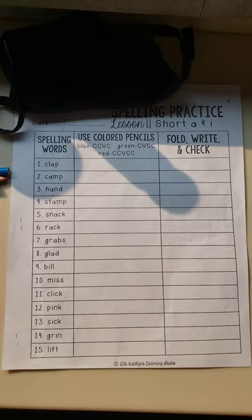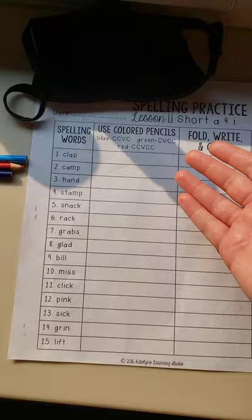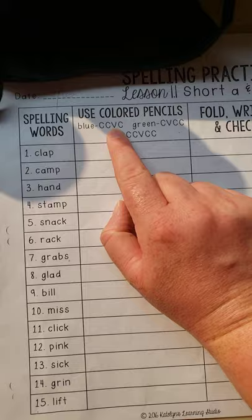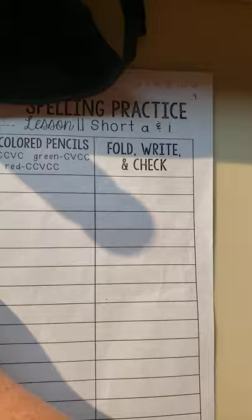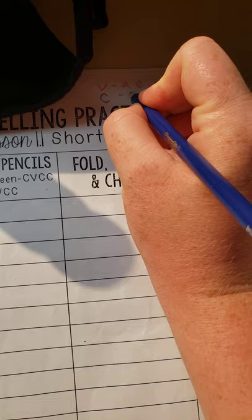Alrighty guys, I kind of didn't realize that I sent this out, and I probably wouldn't have known what this was either. So this means consonant, consonant, vowel, consonant. Your vowels are A, E, I, O, U, and then a consonant is everything else.